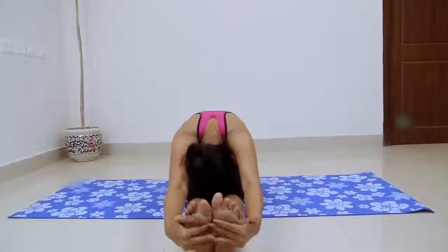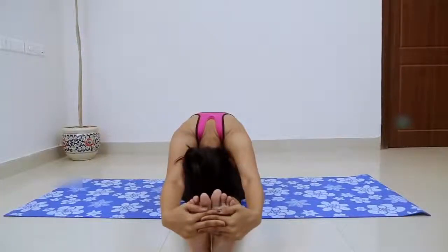With each inhalation, lift and lengthen the front torso just slightly. With each exhalation, release a little more fully into the forward bend. In this way, the torso oscillates and lengthens almost imperceptibly with the breath.